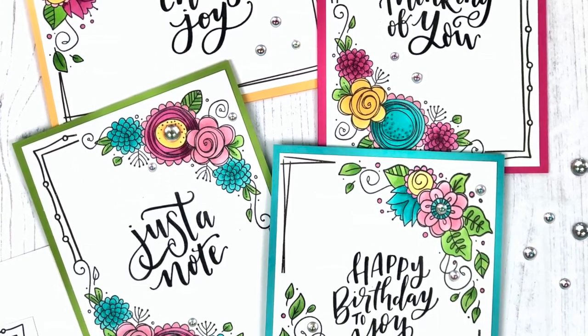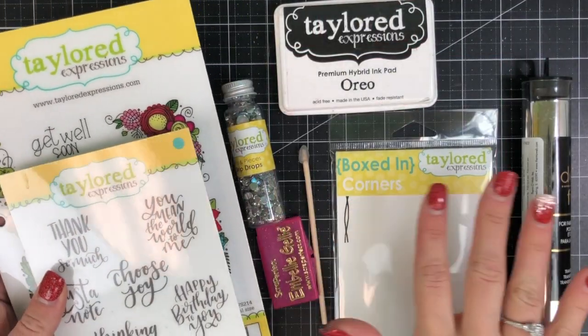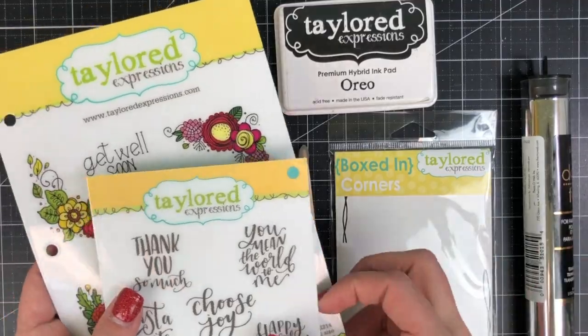Hi everyone, it's Taylor here today and I'd like to share with you how I created this set of simple cards using several Tailored Expressions products.